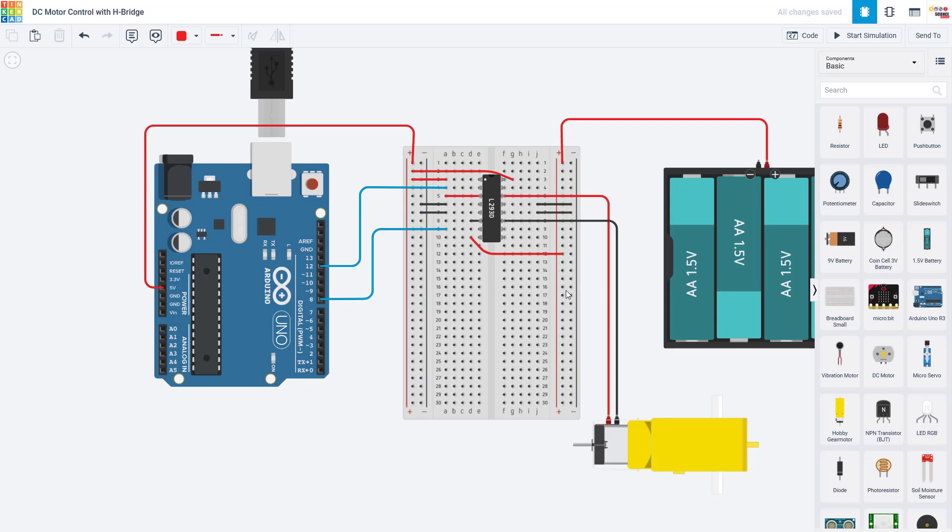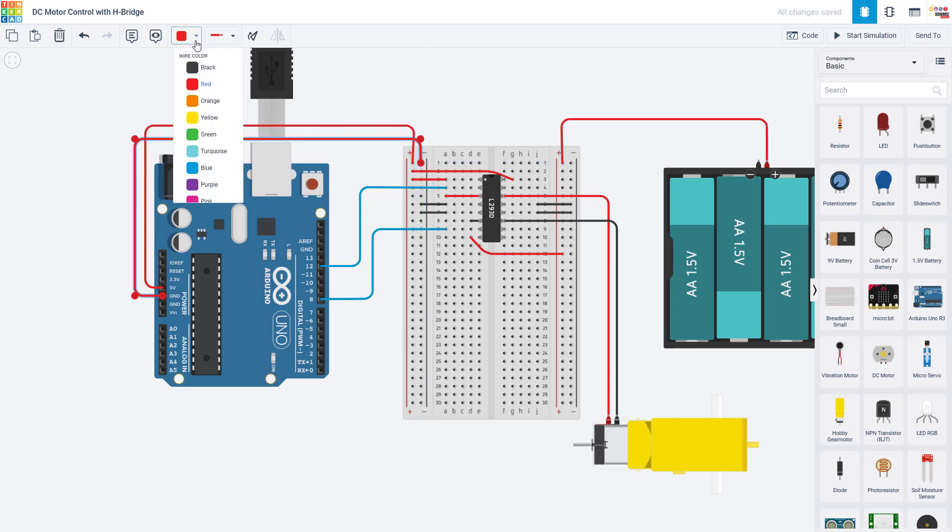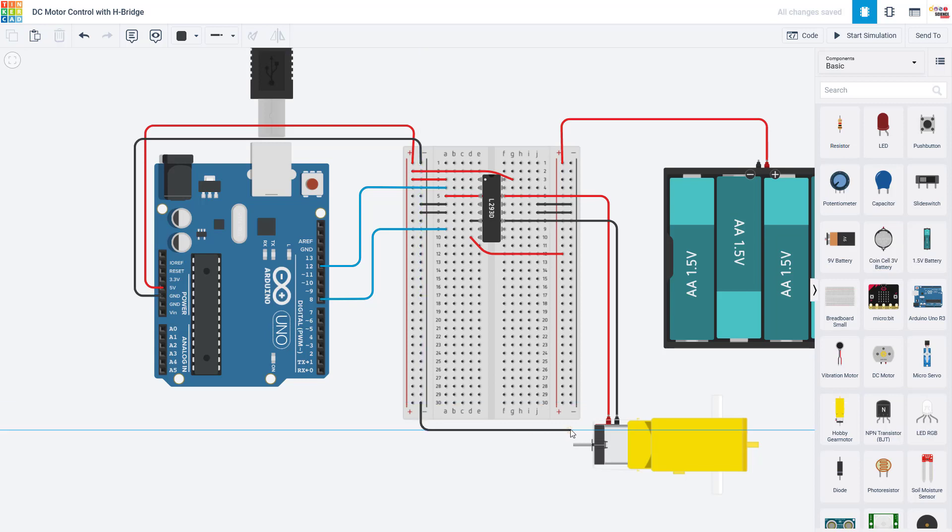I am connecting the left-hand power bus on my breadboard to 5 volts from the Arduino and the right-hand bus to 6 volts from my battery pack, and I want to keep those isolated. Do not connect the two positive power buses with a jumper wire. However, you do need your entire circuit to have a common ground, so you do want to connect ground from your Arduino to ground on your battery pack through the power buses on the breadboard. Don't connect the positive buses together — that can create a short circuit and damage your Arduino or parts on your breadboard.